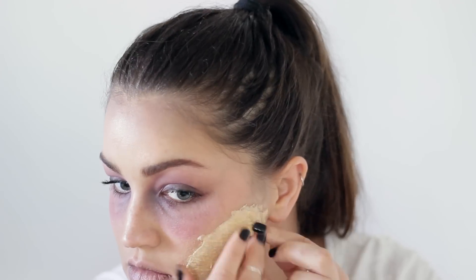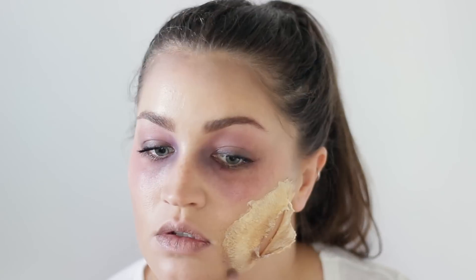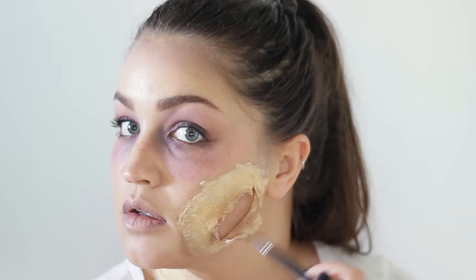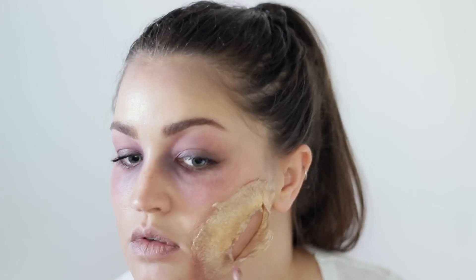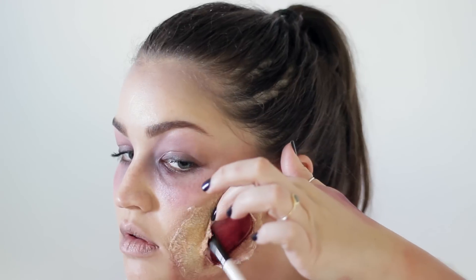I start making the scar look really gory and disgusting, adding lots of browns. I actually used the Smashbox contour kit for the edges of the wound and towards the opening. Just keep shading and adding to make it look more realistic — the more layers you add the more realistic it looks. The neck scar is my initial bite, where it all started, but the face scar is where my face is starting to decay. Because I'm a new zombie, it doesn't all look that way just yet.